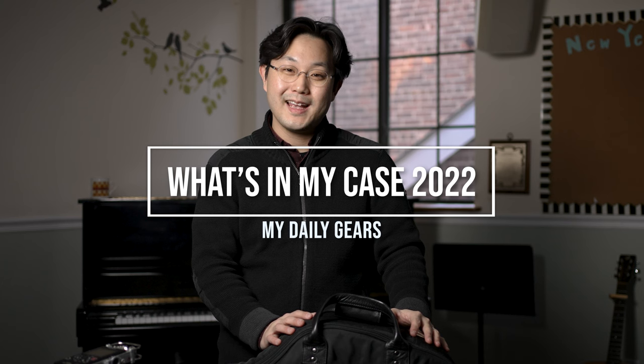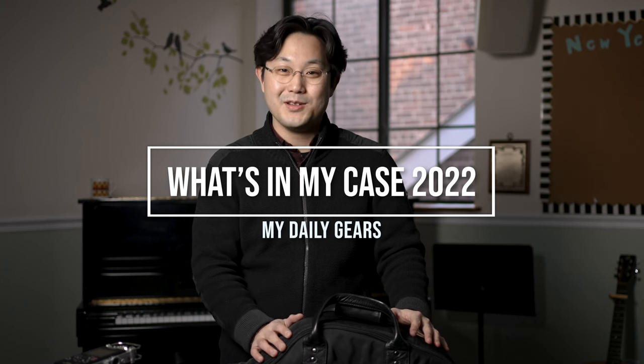Hello everyone, welcome to my channel and Happy New Year! So the first video of 2022, I thought of making a video sharing with you what's inside of my saxophone case and showing all the equipment that I use every day.